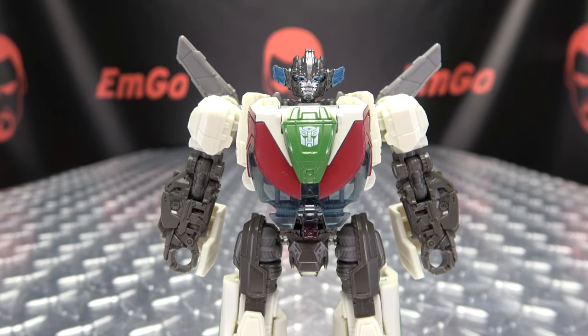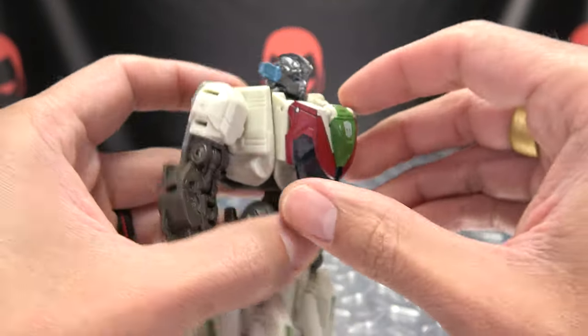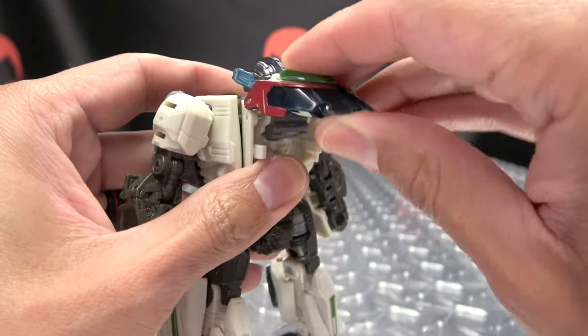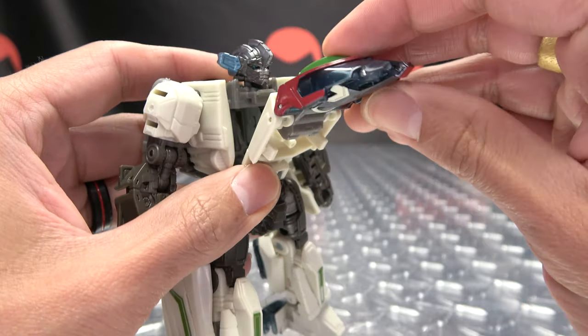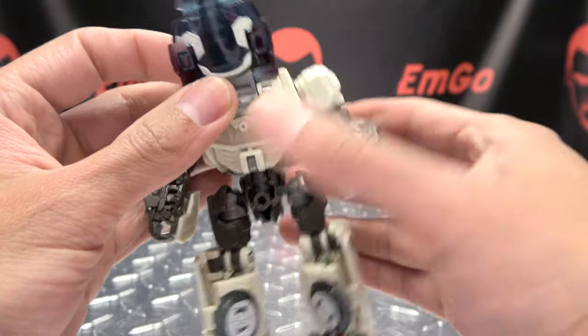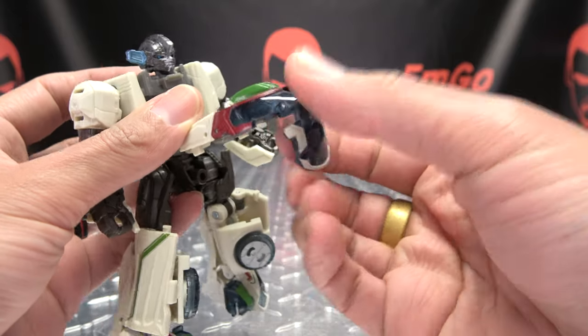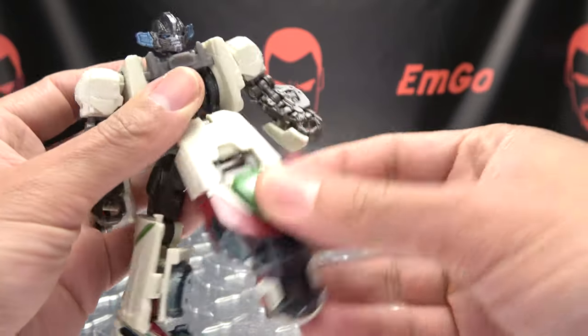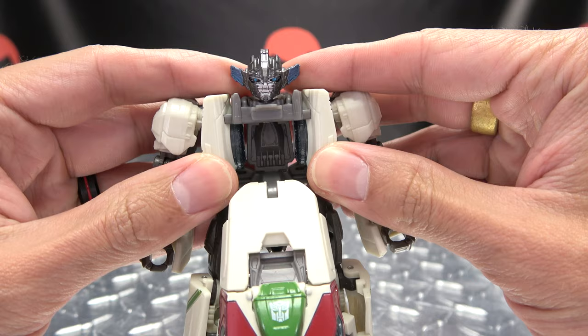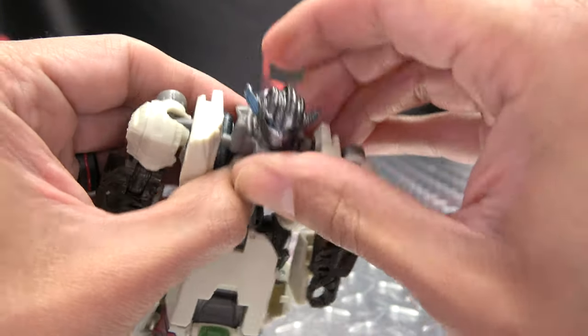Come here to the chest and just extend that up. You can undo all this right now. Take the waist, rotate it 180. Bring this hood section down. You want to bring out this section as well. You want to just shift the shoulder sections outwards. You can undo this head piece.